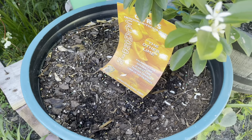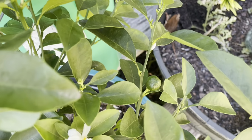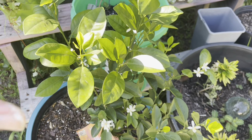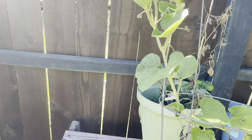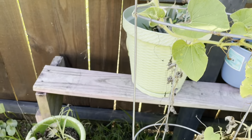My calamondin — I don't know how you say that — the other lime. I've got a pretty little fruit started there and a bunch of blossoms. This thing smells so good. And there's a gourd — I guess I'm getting a gourd. I don't know; first year doing a gourd.